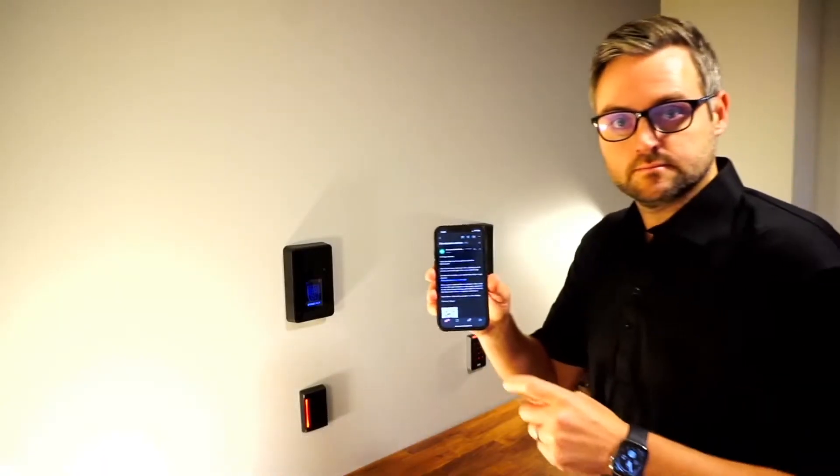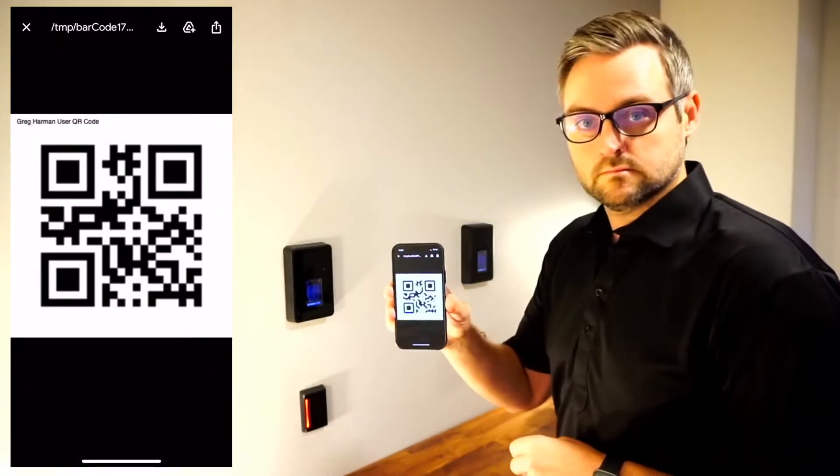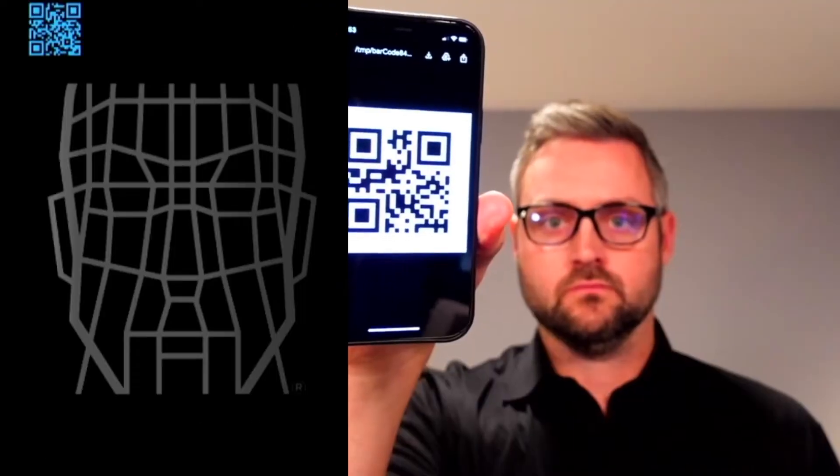To start enrollment, take the QR code that was provided to you and present it to the Stonelock Go Reader. If your QR is on your mobile device, make sure your QR code is expanded to fit your display and your brightness is up. Hold the QR approximately 6 to 10 inches from the Go Reader.